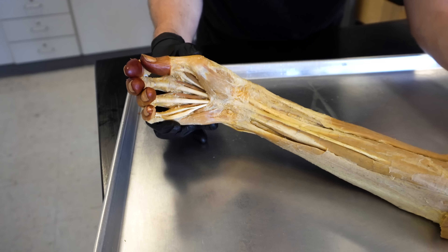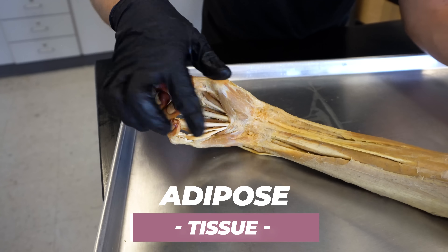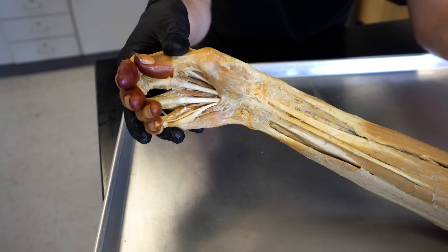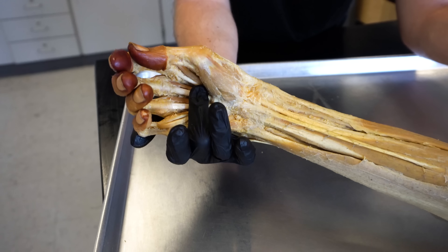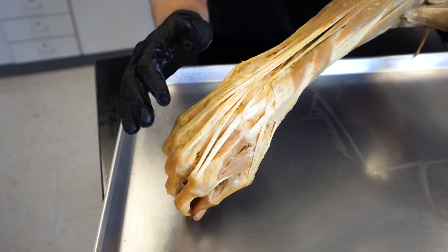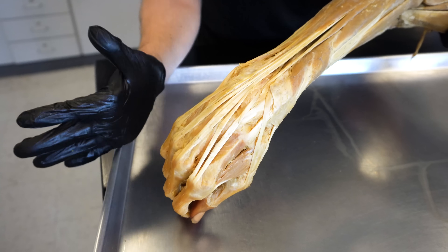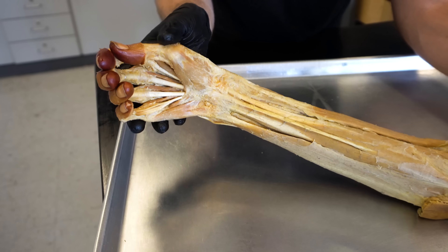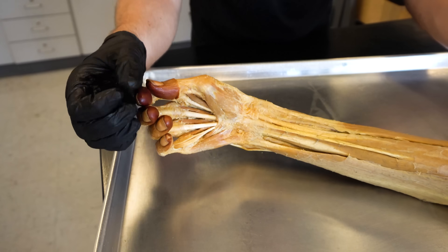Another thing to focus on is adipose or fatty tissue. We've removed all of that, but there was a considerable amount of adipose tissue here in the palm. That probably makes sense — you would need adipose tissue here for gripping. Think of how little adipose tissue is going to be on the dorsal side of the hand, because you're not gripping things with the back of your hand. It makes sense that you would need adipose tissue on the palmar surface to provide some cushion as you're gripping things.